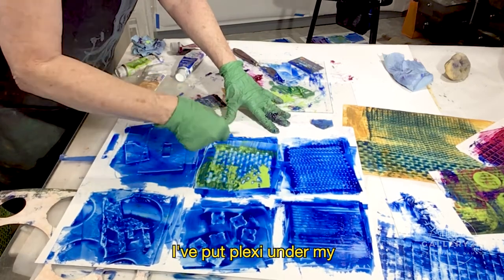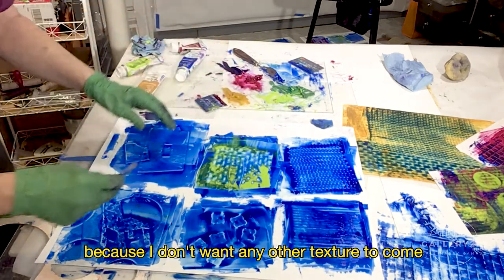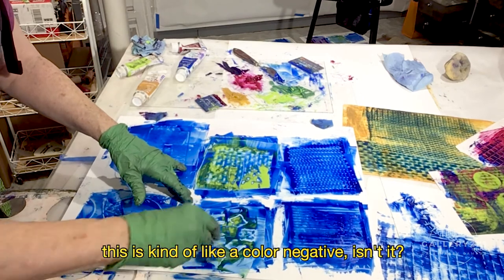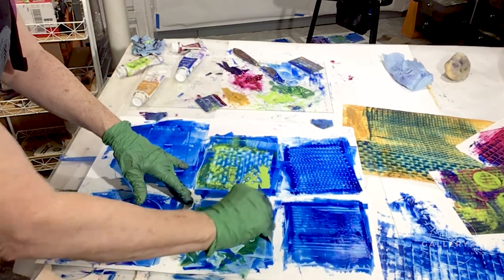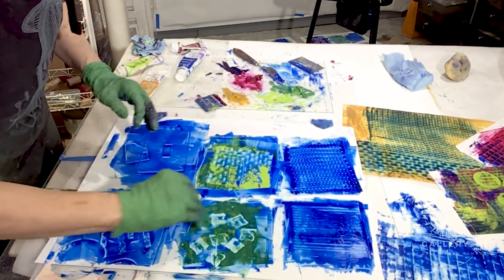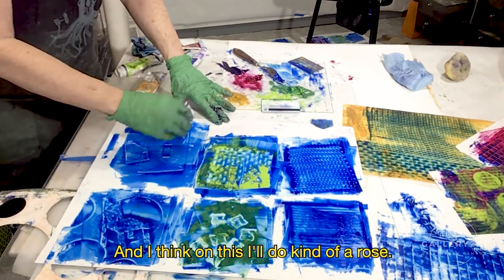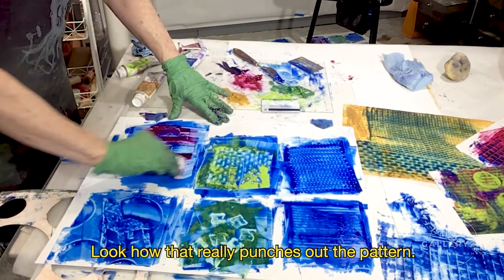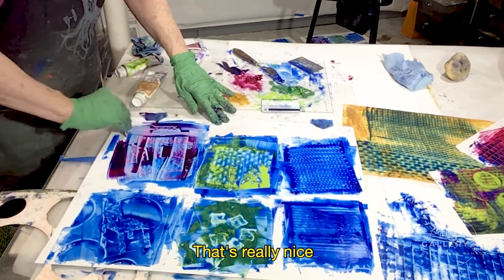I've put plexi under my frotage pieces because I don't want any other texture to come through. And look at how this is kind of like a color negative, isn't it? I like that effect. And, of course, it mixes with whatever paint you have below. And I think on this, I'll do kind of a rose. And look how that really punches out the pattern. That's really nice.